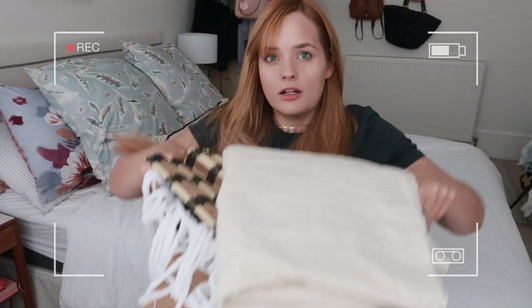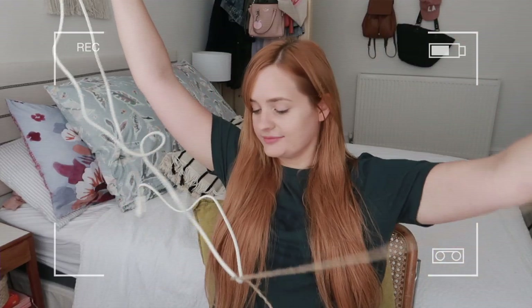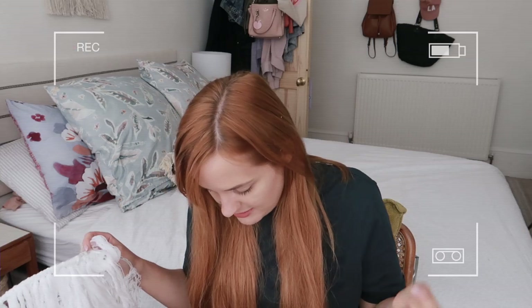Hi everyone, welcome to my channel and welcome to a video that has been consistently giving me a few problems. I love living by the sea — no big deal, there's just a massive shard of glass in the bottom of this box. Just found another shard of glass in between my toes. Over the course of this video you might just see my sanity drift away into the abyss.